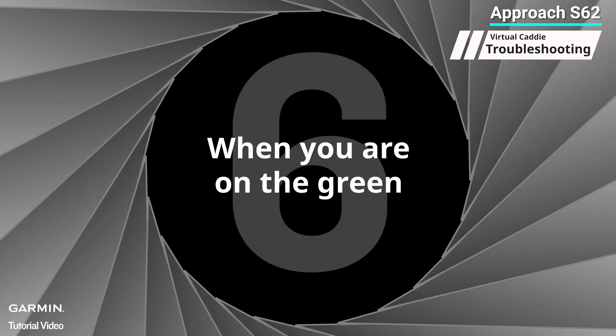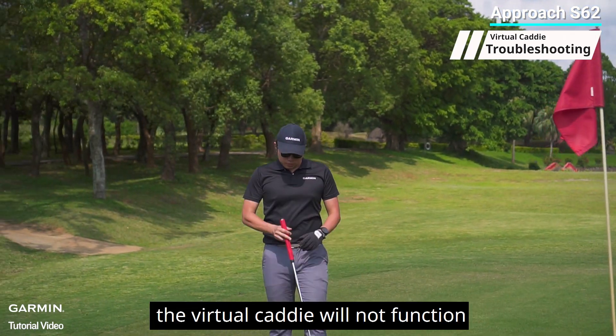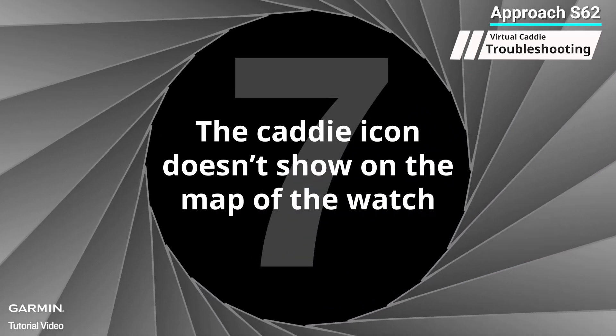Six: when you are on the green. If you are on the green, the virtual caddy will not function because you have no need for club recommendations at that moment.